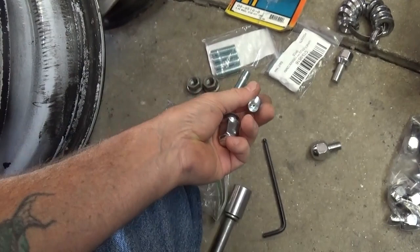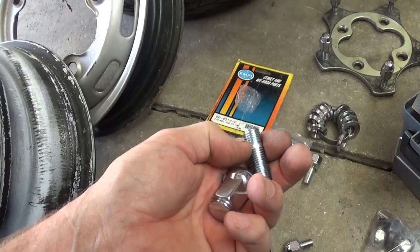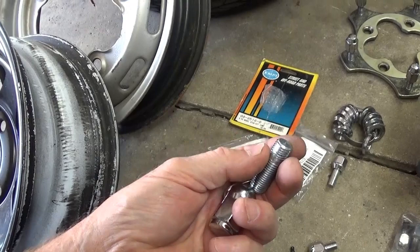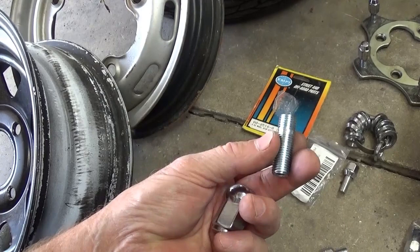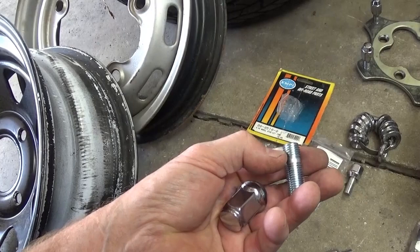This uses a 5.5 millimeter Allen wrench. What I suggest you do is put the short end threads in with either no sealant or a small amount of blue Loctite. I avoid red Loctite — a lot of places specify it even on engine builds, but I stay away from it because it locks down more than I want to deal with later, and I have a tendency to change my mind. You can put these in drums, you can put these in the MP disc brake package. They go in a little bit tight but they go in good, and that's what you want — snug it down.